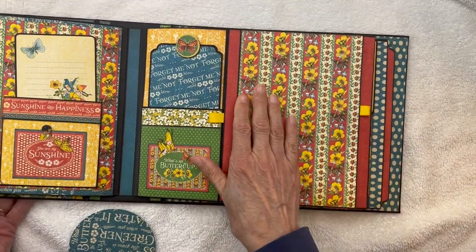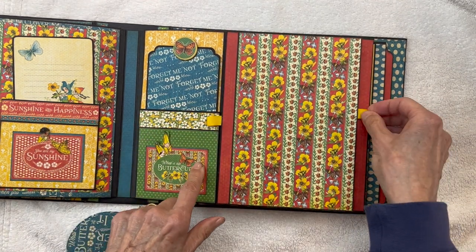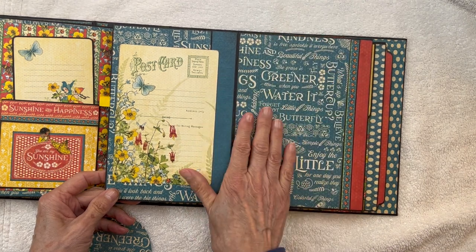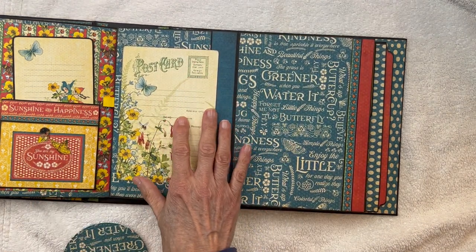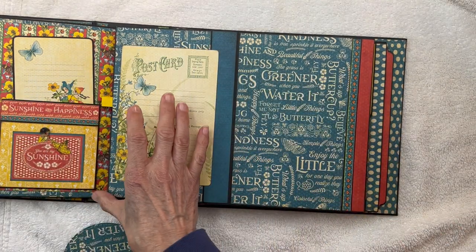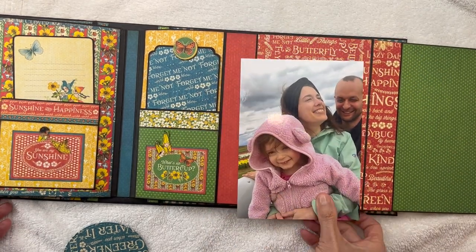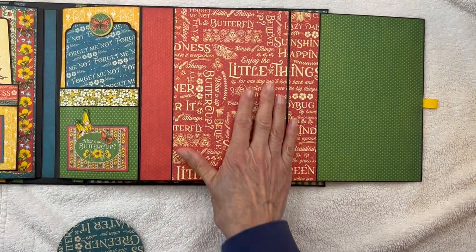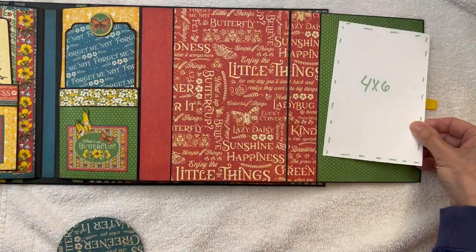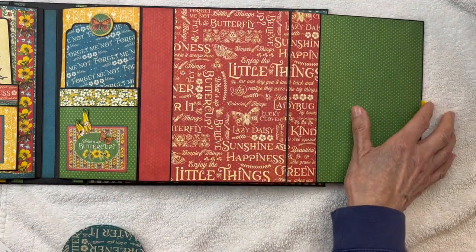Then we come to this area where you're going to see two ribbons, telling us to pull each of them. They're all held by magnetic closures. This one opens up and you have a photo space in through here — it can hold a 4x6 or 3x4s. Then close that — magnetic closure — open up this side, and you have more photo opportunities. This will hold a 5x7 if you'd like, or 4x3s, and through here are 3x4s. Lots of photo opportunities in through this page also.